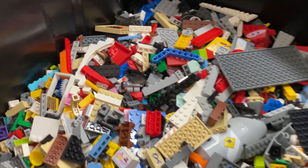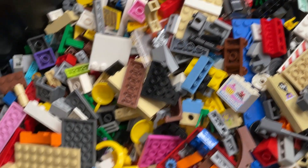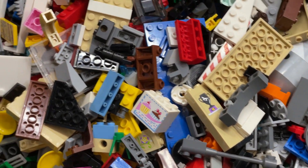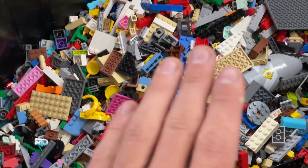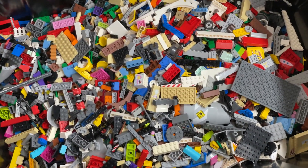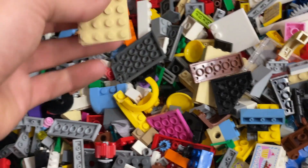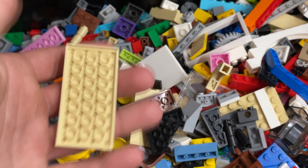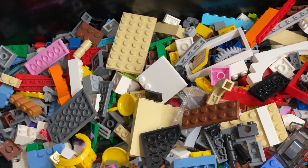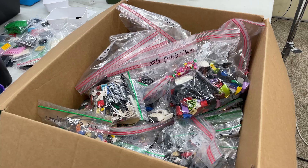Then we put them in this bin, which looks very similar to the first bin, but this one is all clean used LEGO. If I get a little closer you can see there's a little less dust and dirt on these. Some will still be dirty and we just won't end up selling those. This bin holds up to about 50 pounds; right now there's about 20 pounds in there. Once it's full, it goes out to a contractor who sorts each piece into different categories — they get paid per pound.